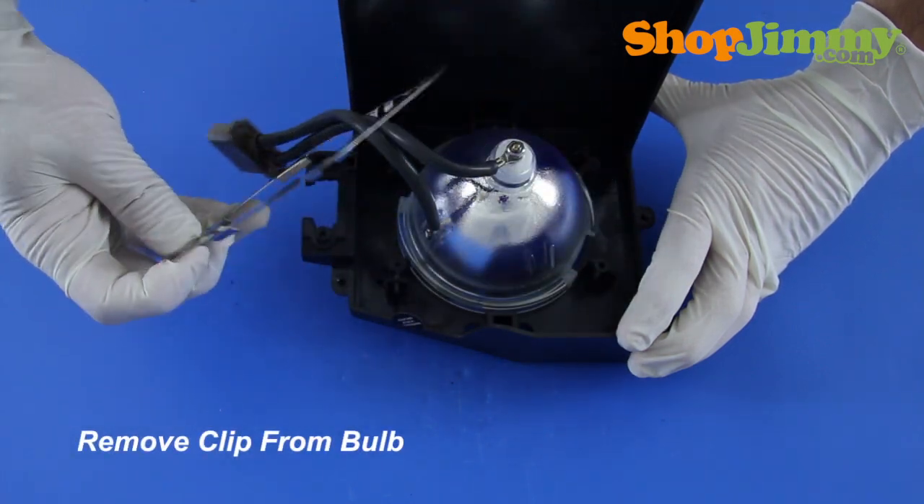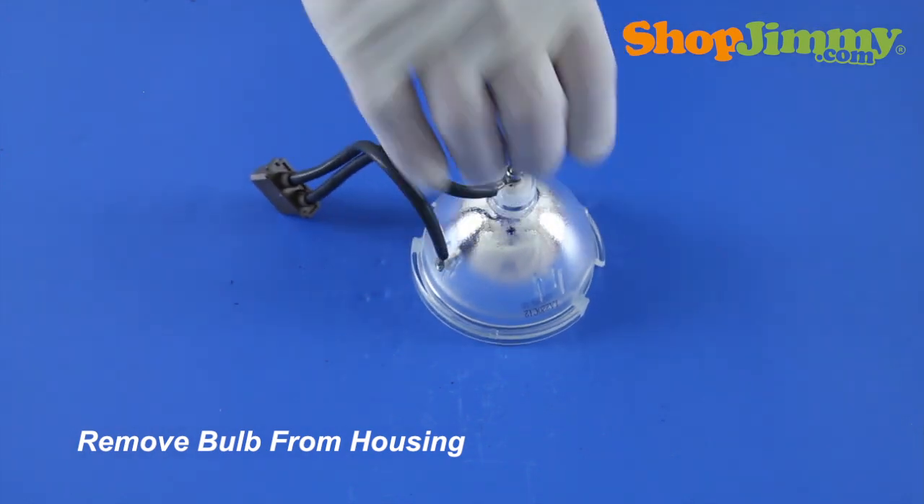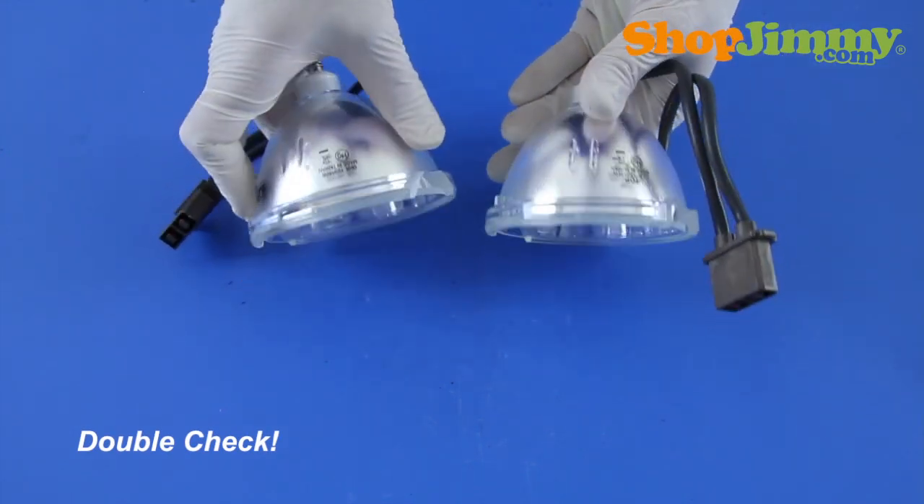Remove the bulb from the housing. Prior to installing your new bulb, check both bulbs and verify that they are equal.